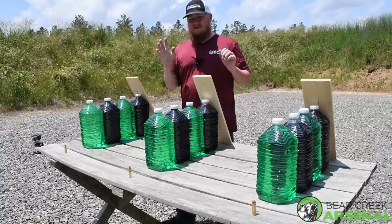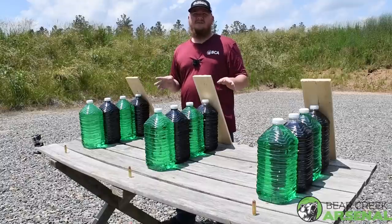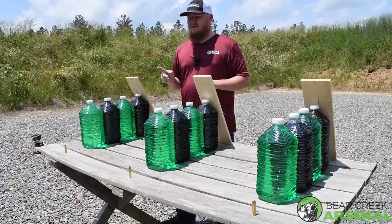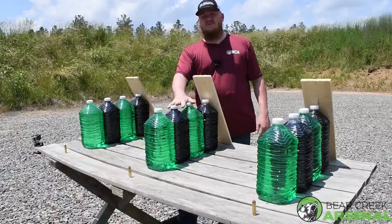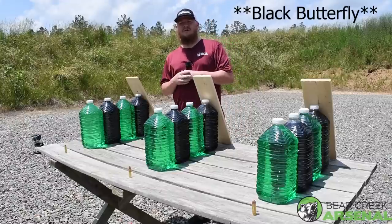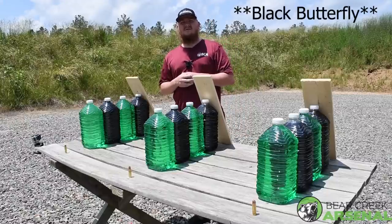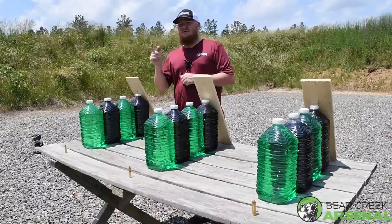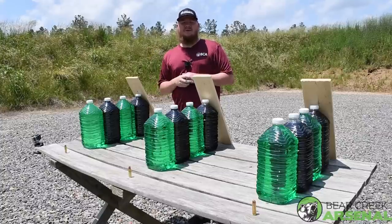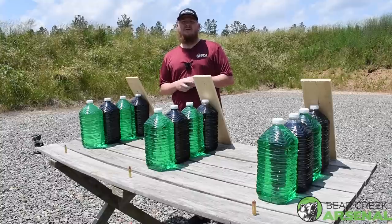We've got the GoPros on set. We're going to use those in this video as well to give a few different angles. And then I have a treat for you — for the .458 SOCOM, I have some ammo from Black Butterfly: a 300 grain hollow point, and also a 600 grain Colossus round. We're going to shoot those into some scrap wood we have from the shop and show you the destructive power of those two rounds.